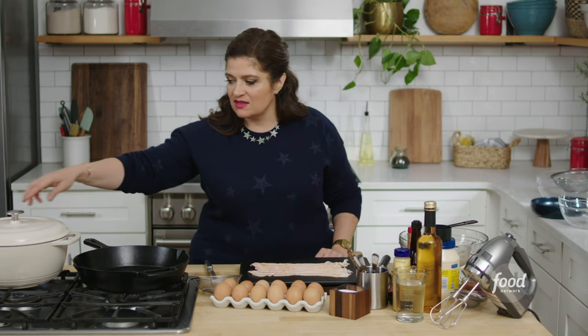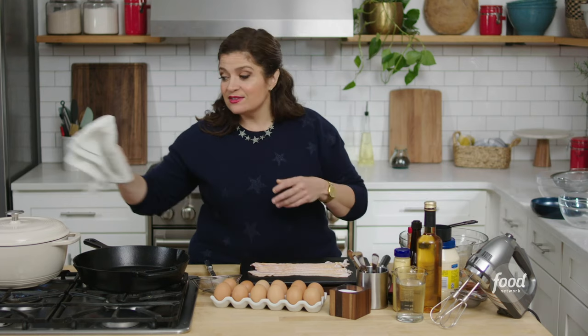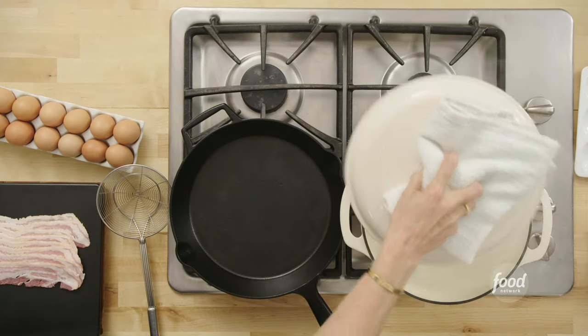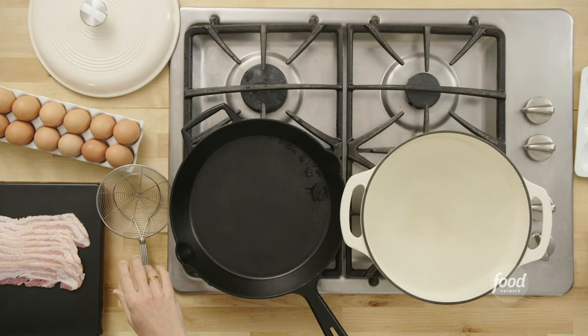There's a lot of talk about how to hard boil eggs — so many articles online telling you to do this or that. Here's my basic rule, and I think you'll find it pretty easy. Start with some boiling water. I just have boiling water, no salt, no nothing inside.